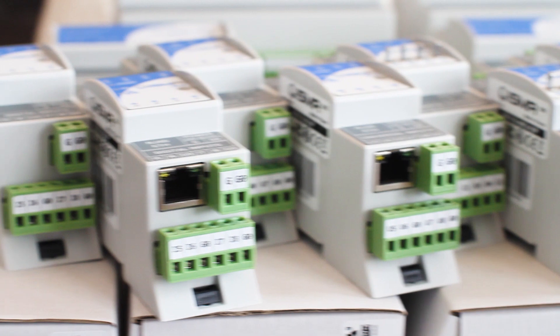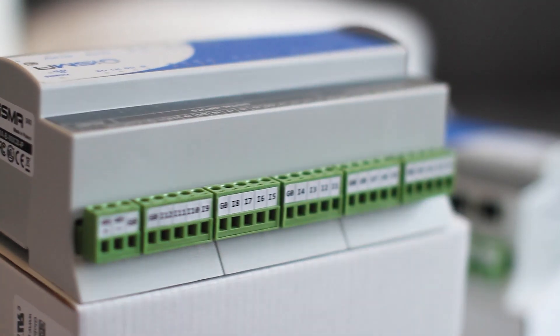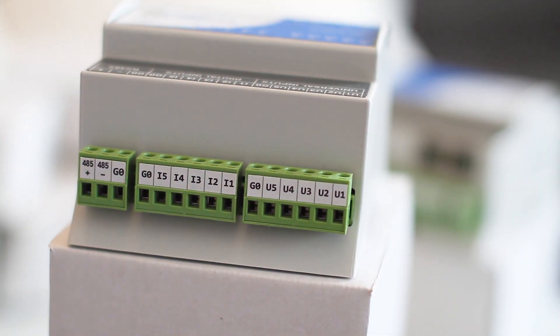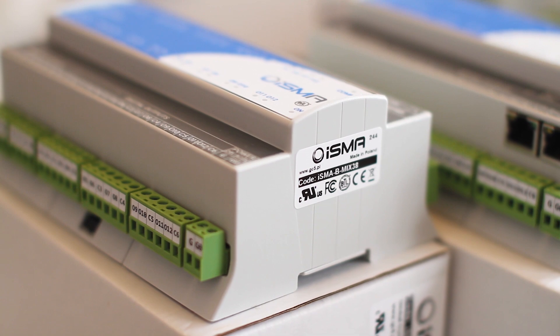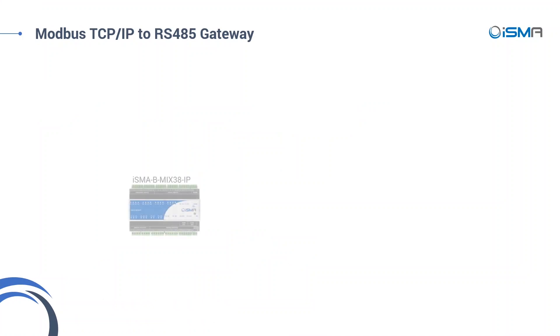Are you using BACnet MSTP or Modbus ASCII RTU on the serial bus? Our module can handle up to 128 devices on the bus. For BACnet IP and Modbus TCP/IP, there is an IP version of every module that comes with a built-in web server and even a Modbus IP to RS-485 gateway.